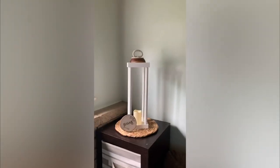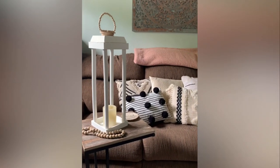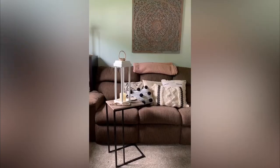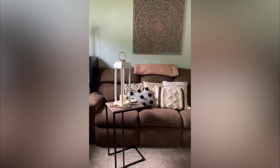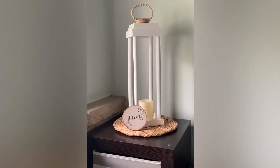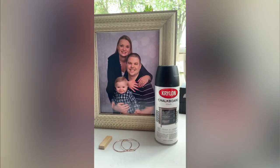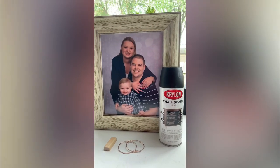I just want to show you how good these look on the little table in my back living room. I really love the vibe they give off, and what I love most is that they only cost me six dollars each to make — which is incredible.